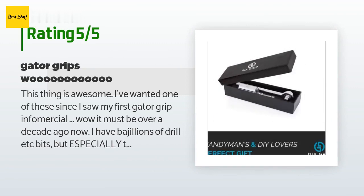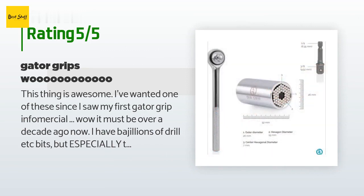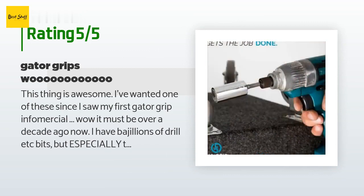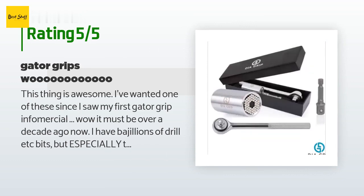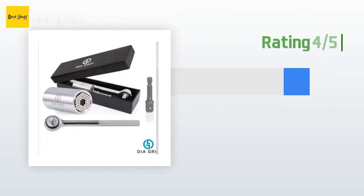A customer said: This thing is awesome. I've wanted one of these since I saw my first Gator Grip infomercial — it must be over a decade ago now. I have bajillions of drill bits, especially the ones for installing hooks, which are obnoxious and slip off all the time. This works for nearly anything as long as it fits in the — whatever those thingies are called. I wish I had one of these years ago; it certainly would have saved me from bloody fingers.